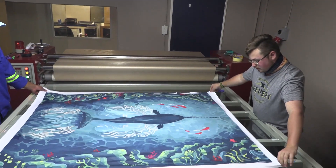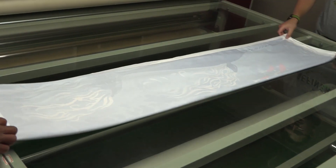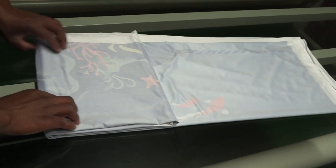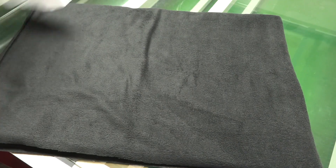Once I've sublimated on the brush spandex, I'm then going to take it to the seamstresses with a fleece backing, just so that it becomes an actual blanket, nice and soft. They are then going to sew this together so that it becomes a one-piece blanket.